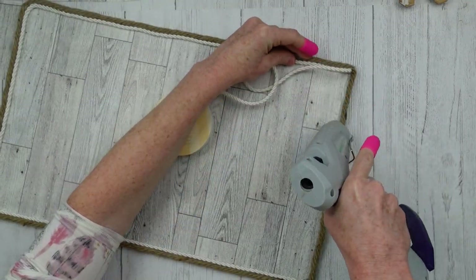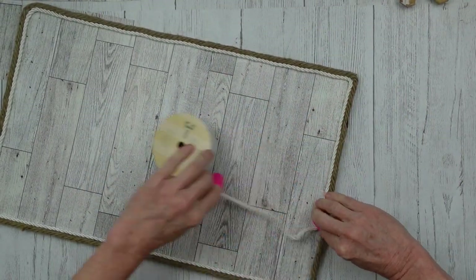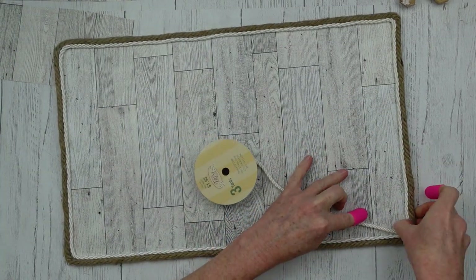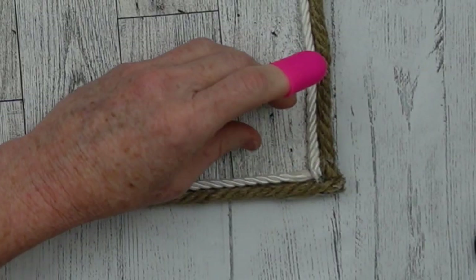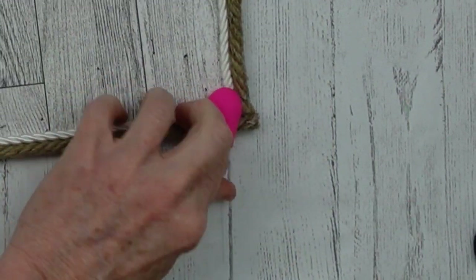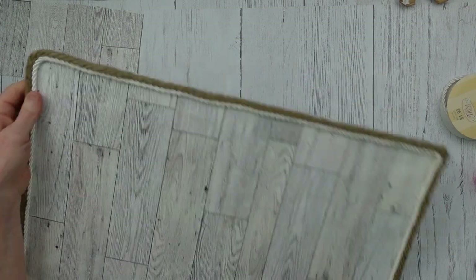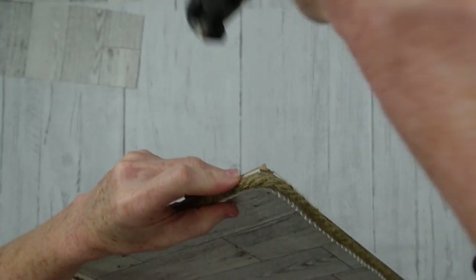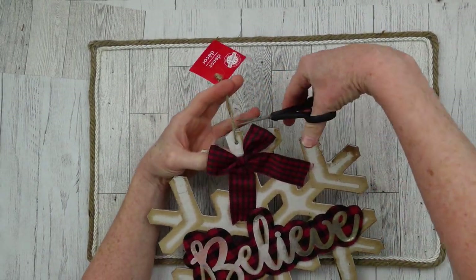Going around and around until we get back to the corner. When we get to the corner, take your scissors, cut at a slant, put some glue inside the pieces of rope still there, then press it down so it won't come unraveled. I'm going to take my bullnose pliers — that's what they're called — and cut the corners off of each corner.